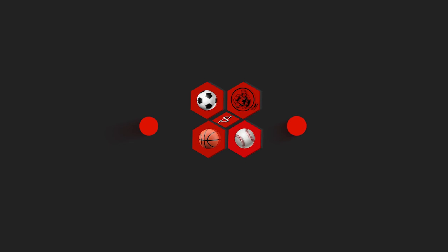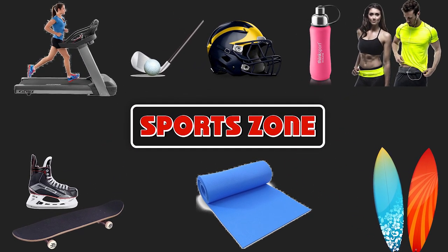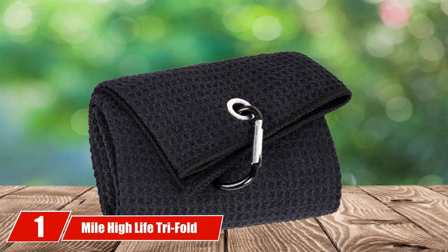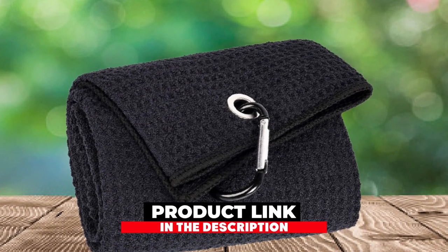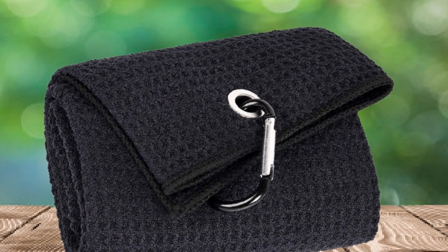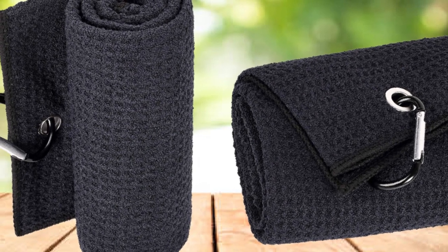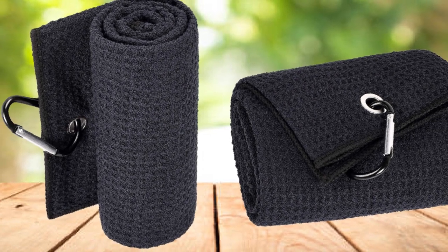At number one on our list, we have the Mile High Life Trifold Towel. Every golfer needs a golf club cleaning towel that is easy to carry and makes cleaning a breeze. The Mile High Life Trifold Towel is a perfect fit and packs all the features of a much more expensive towel at a fair price. One of the greatest features is the waffle design that adds texture to the towel.